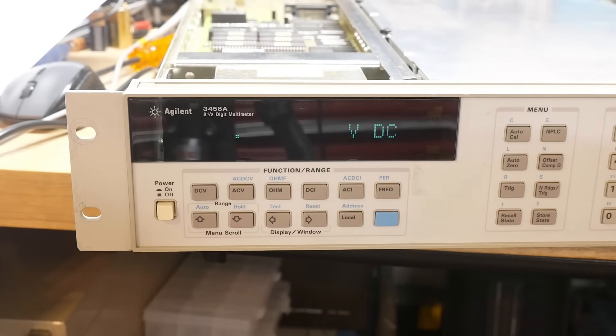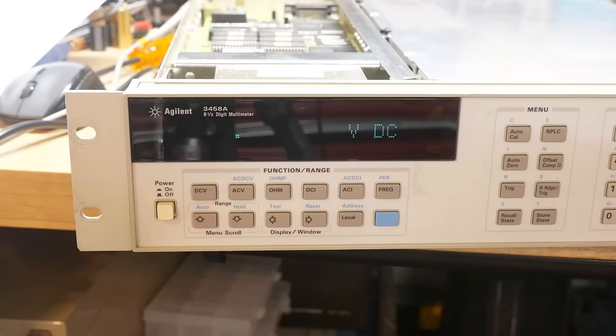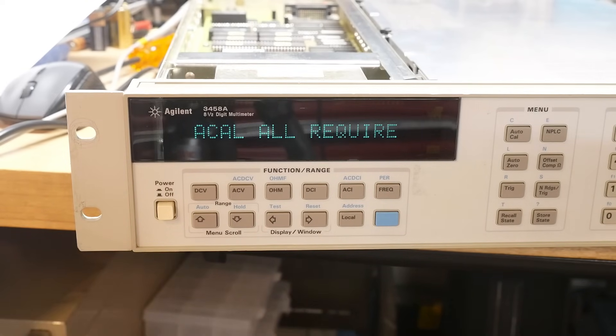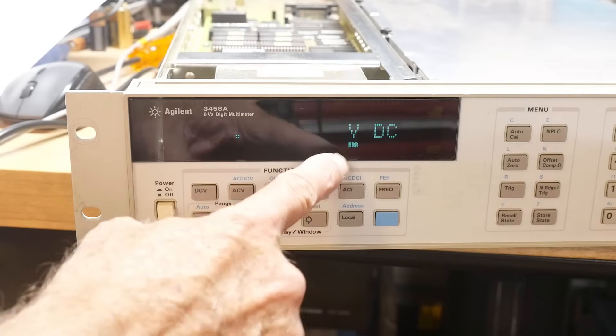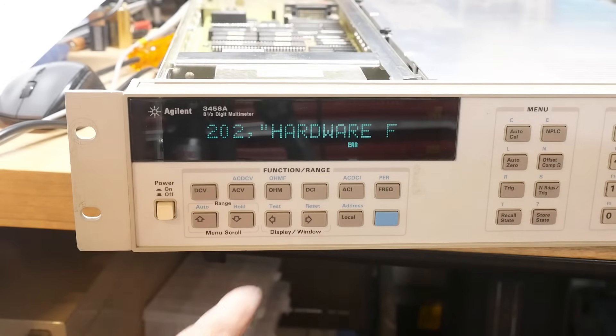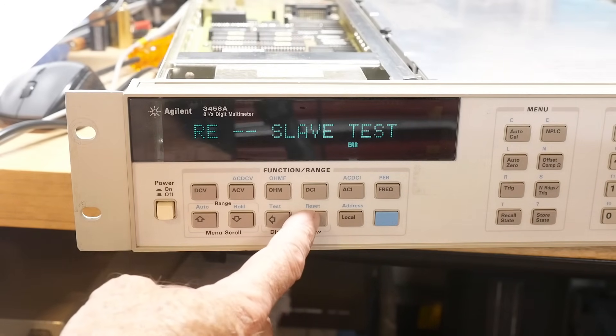I wanted to do a video on all of the error codes. When you power it up, it gives you a blank screen and doesn't do anything at all. If I do a reset, it tests the RAM and then says 'all Cal, recall Cal, all required testing hardware,' then throws an error code. You go to error and it says you've got a 202 — that's the one I've always had.